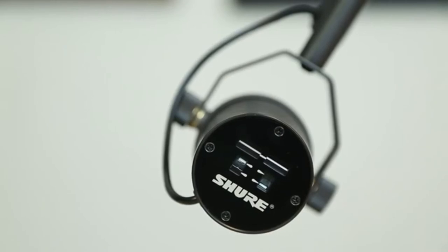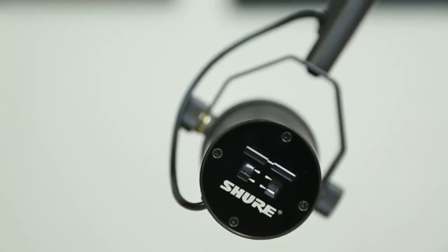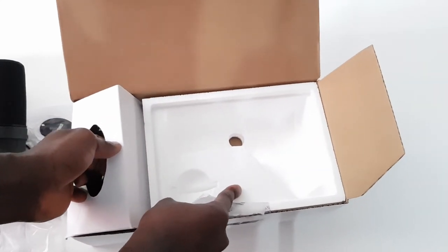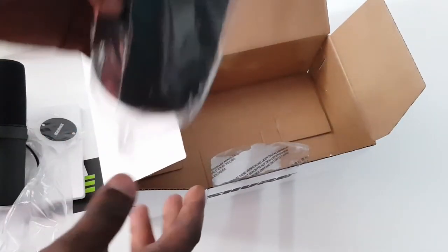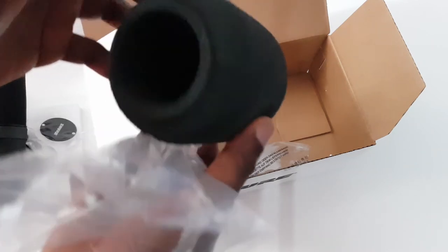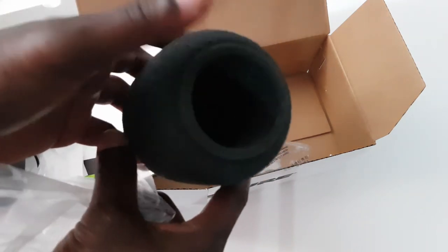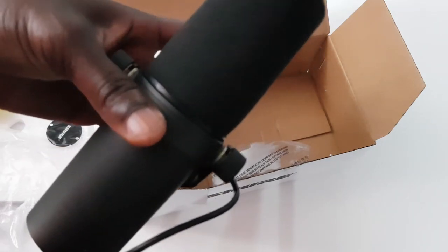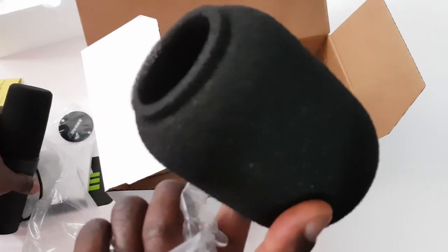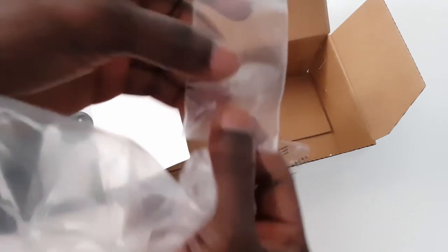Maybe if you don't want this, you just unscrew these ones then place it like this — there you go. Let's see what you got. There is a windscreen — maybe you want to gig outside or you're just recording outside. Okay guys, let's see what we got inside again — wow, we got the screw.